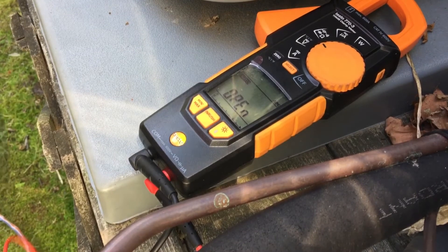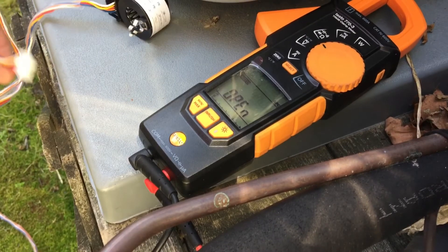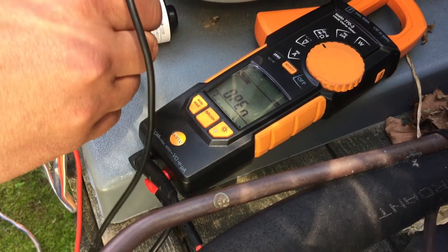I've got the new replacement right here. I stripped this off of a brand new unit this morning just to get this lady's AC on.